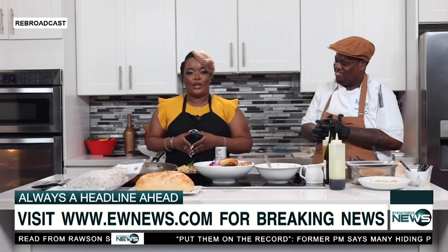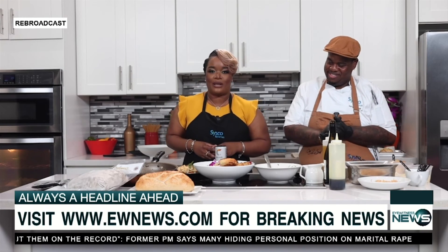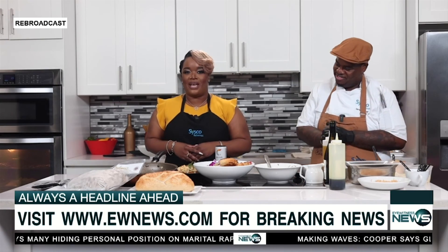Pleasure as always. That wraps up news on this Tuesday. Be sure to tune in to Beyond the Headlines with Shanique Miller — that's next. I'm Janae Noel. Enjoy the rest of your evening, everyone.